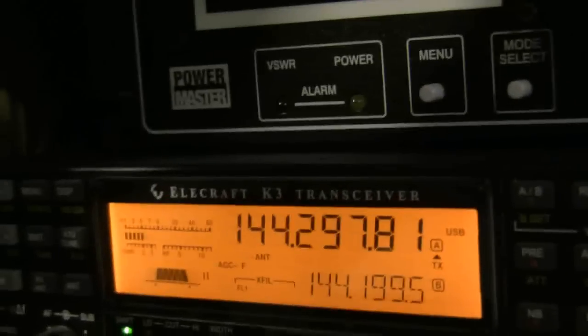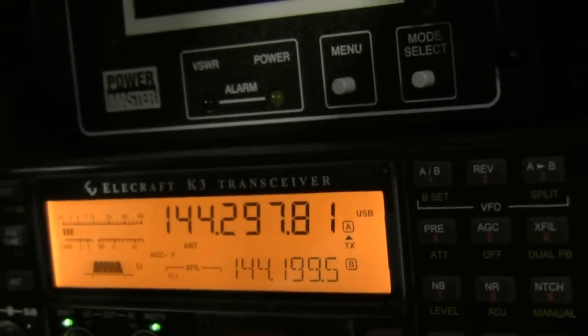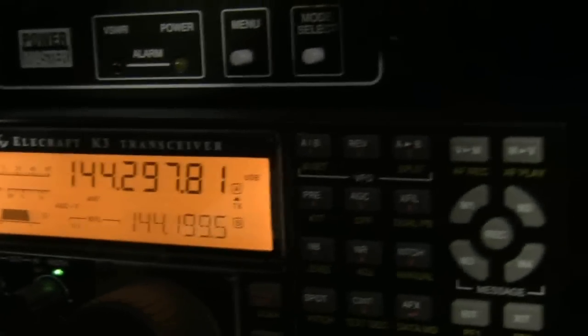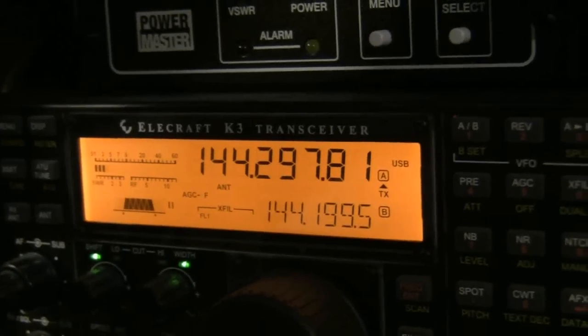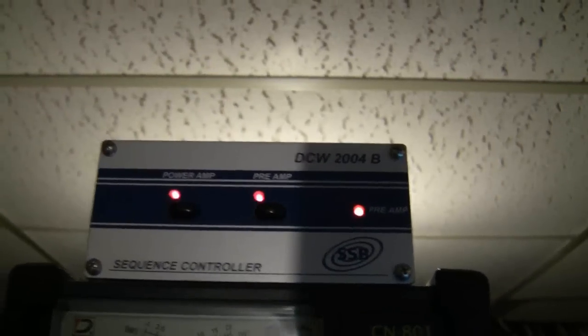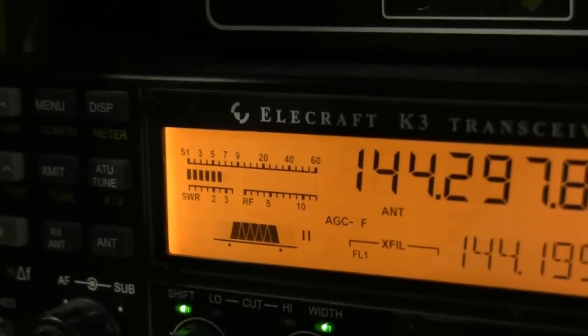This is 2304.298, we're showing the IF frequency. I'm using the internal 10-watt transverter, which you can buy for the Elecraft KX3. This is an IF for 2304, and the 2304 transverter is right here — it's a Kuhn TR-2320H. And we don't even have the preamp on at the moment. With the preamp on, it's about to turn over S9.